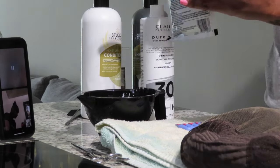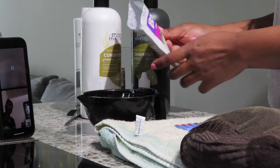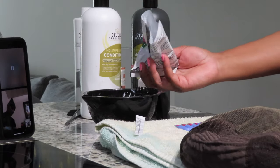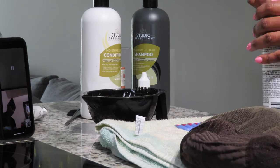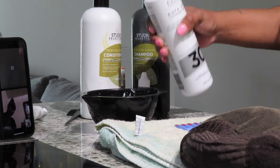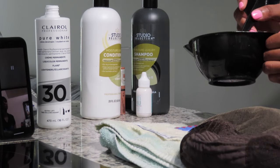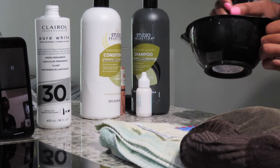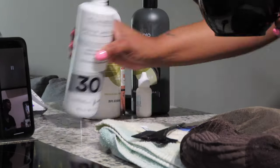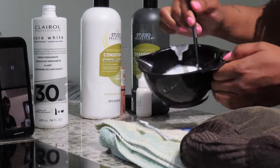Let's get right into it. I already have the products that I'm using out — I will list all of these products in the description box below. First thing I'm going to do is take my bleach powder, pour that into a mixing bowl, and use my developer which is a 30, and mix that together until I get a thick paste. Not too thick but not too watery — you don't want the bleach to seep into your wig. Pour little by little and keep mixing until you get that consistency that you like.